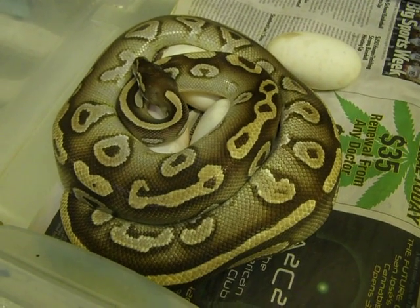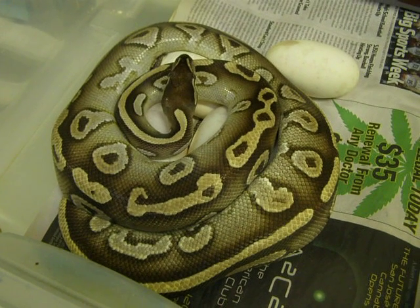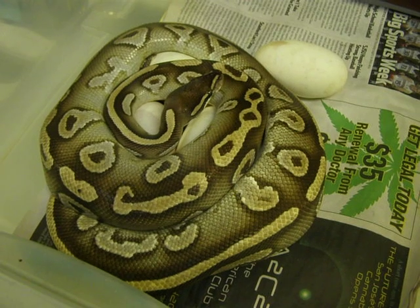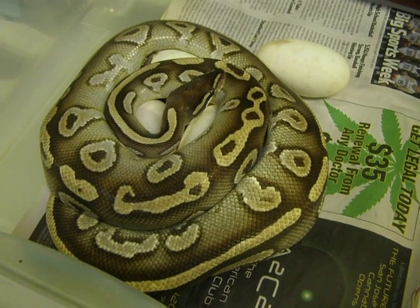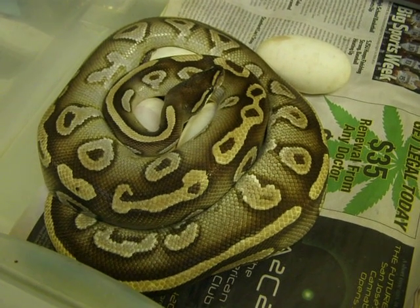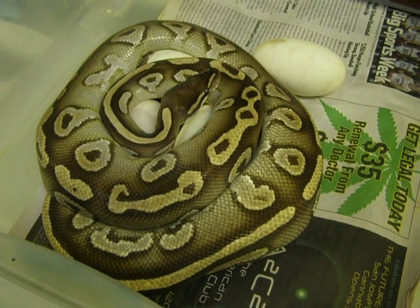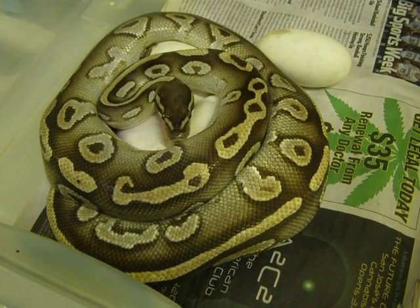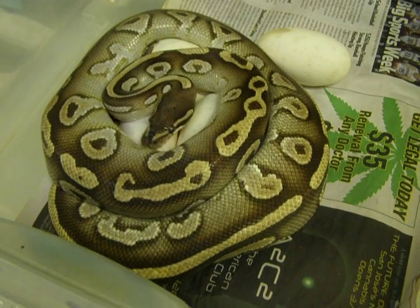I'm going to go ahead and try to gently remove this female and keep her eggs in orientation so that we don't lose that, and put the eggs in the incubation nest box and then that nest box in the incubator. The incubator is set at 89 degrees and we're going to go — we'll see what happens here.